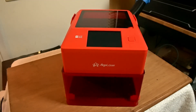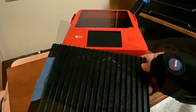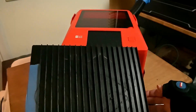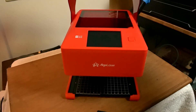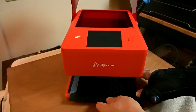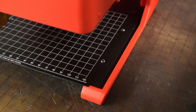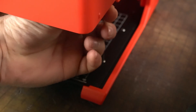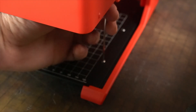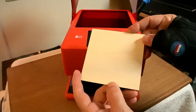Let's go ahead and do a project with this machine — we're going to use one of the built-in images. I'm using a small aluminum honeycomb bed which works perfectly for the Algo Laser Pixie. If you'd like to use a regular honeycomb bed, these screws come out and you can take the plate off and lay the entire machine onto a regular honeycomb bed. This material is three millimeter basswood.